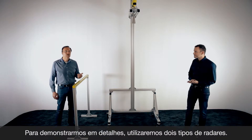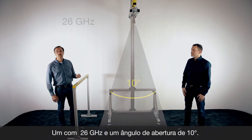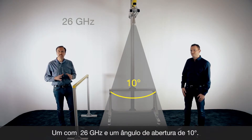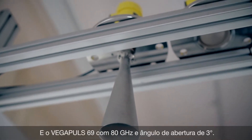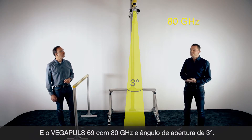To show you some details, we have installed two radar sensors on top here. One is working with 26 gigahertz and we use a wall antenna with a focusing of approximately 10 degrees. Directly in front we have installed a VegaPulse 69, our radar sensor for bulk solids with 80 gigahertz and a beam angle of only three degrees.